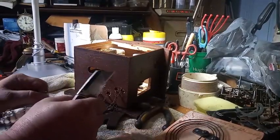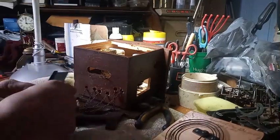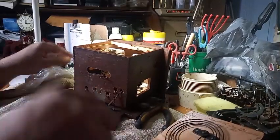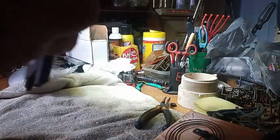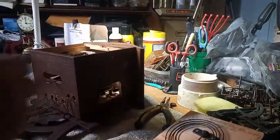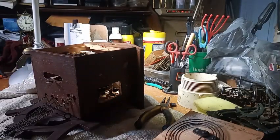Before I take this apart, I should have tested it first. Before I go any further, I'm going to stick it in my stand and test it — so stand by. Here I have it in my stand.